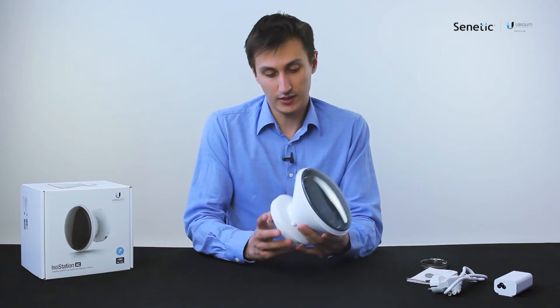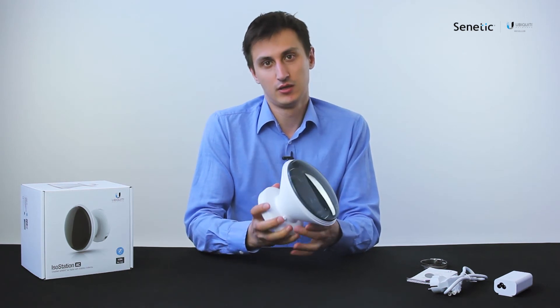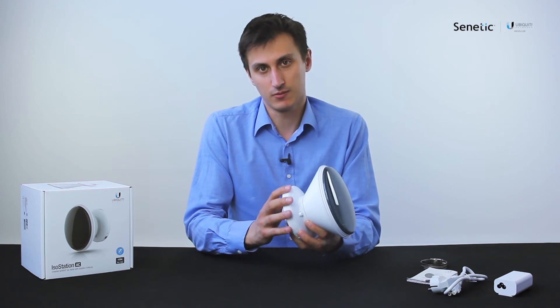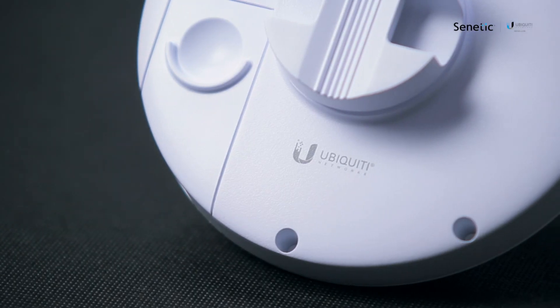Now that I have assembled it, I can see that it's pretty robust, solid, and very heavy. The back part is made out of metal, not plastic. They've made it to be pretty solid and definitely built to last.